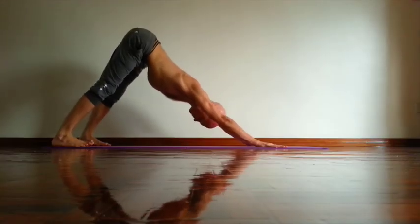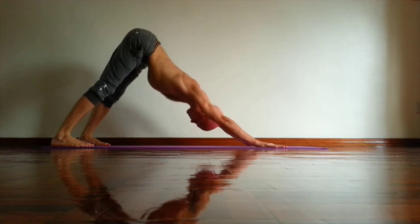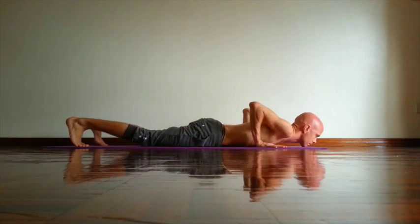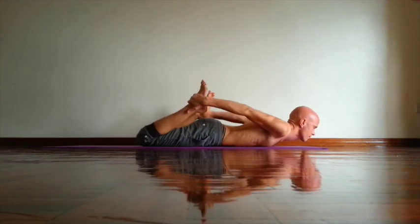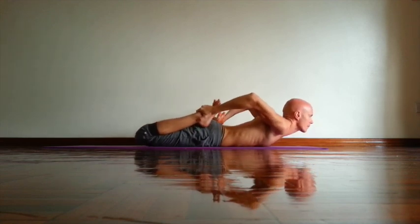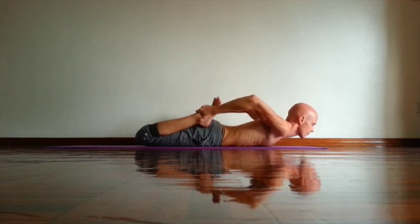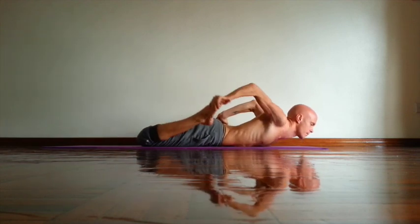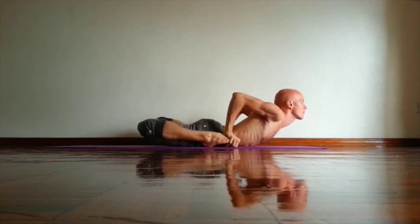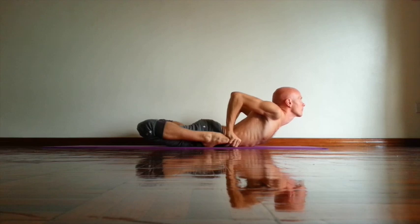Start from down dog. Rotate back of your thighs out, upper arms out, and lower ribs in. Then exhale, Chaturanga, go all the way down. Then bend your knees, take your feet. This is the first option: try to press heels next to hips. Then open chest, same time rotating upper arms out. You can stay here, keep spine long. Or if you can, turn your fingers pointing forward and outside. Then press heels towards floor, same time rotate front thighs out. Open chest forward and up. Gaze between your eyebrows. Bhrumadhya Drishti.